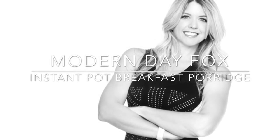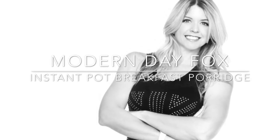It's Jamie from Modern Day Fox. Today we're making an Instant Pot Breakfast Porridge, which is vegan and grain-free.